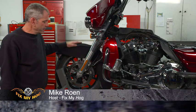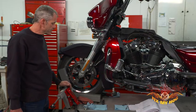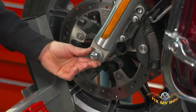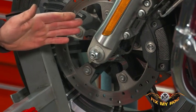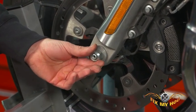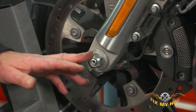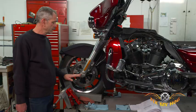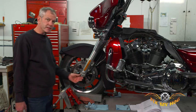Next up, they want you to check the torque on the front axle nut — probably not something that's going to happen every day, but it's a nice thing to do for pre-ride. If you've had the tire replaced or you bought this motorcycle used and you don't have any history on it, you don't know who's been touching it.